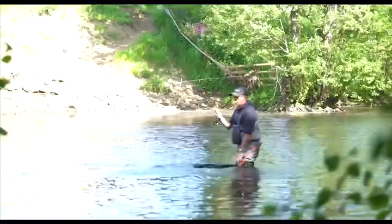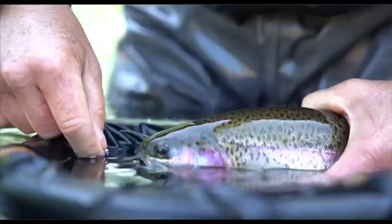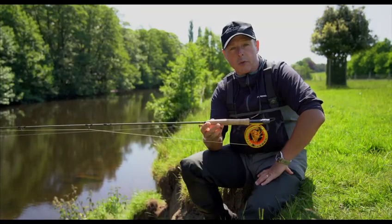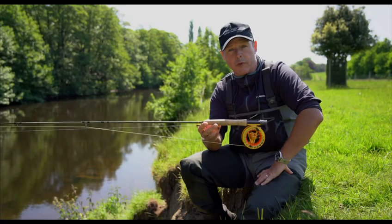These rods are designed for trout and they're basically for river and still water. The range starts at 8 foot 6 3-weight and goes through to a 10 foot 7-weight. There's approximately 12 rods in this range.